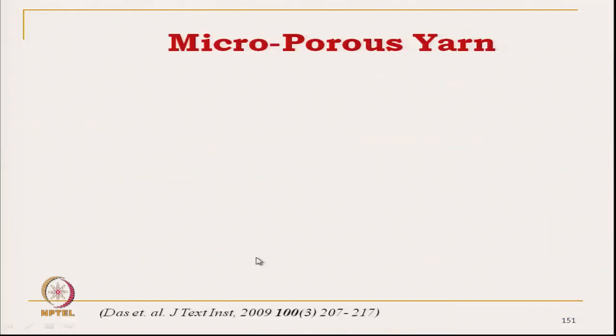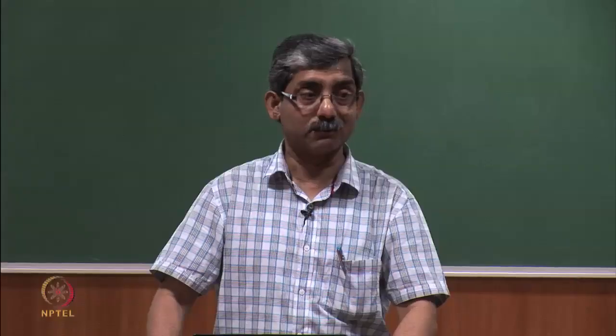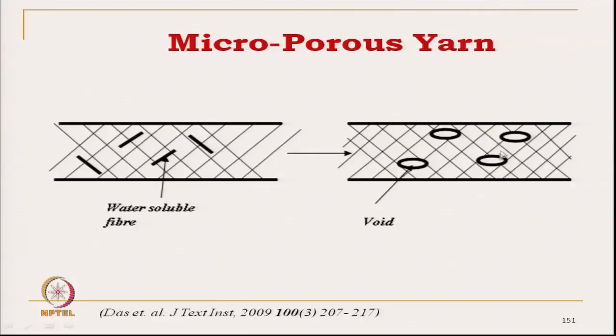Now let us see the microporous structure. The microporous structure is created by blending normal cotton fibre with PVA fibre, which is water soluble. After the yarn is made, fabric is developed, and after the fabric is washed, this creates void space. This void space incorporates insulation — still air is entrapped there, enhancing the insulation of the fabric.